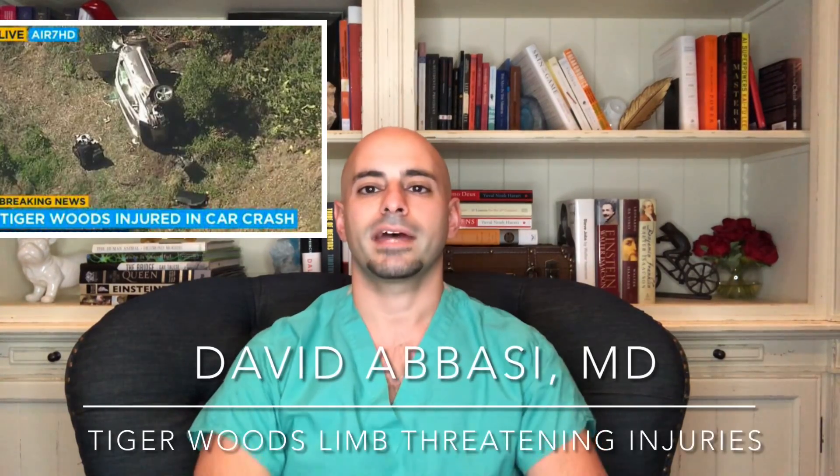Being an orthopedic surgeon, I've been asked to break down the Tiger Woods injury. Let's go over the information that we do know of what's been released.